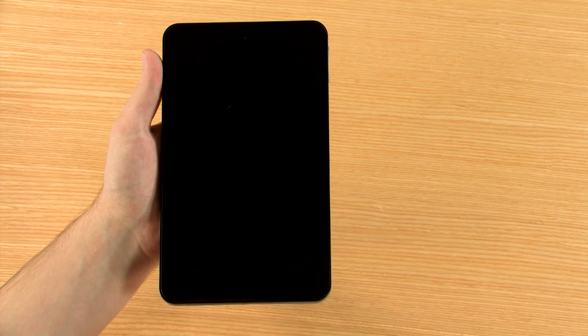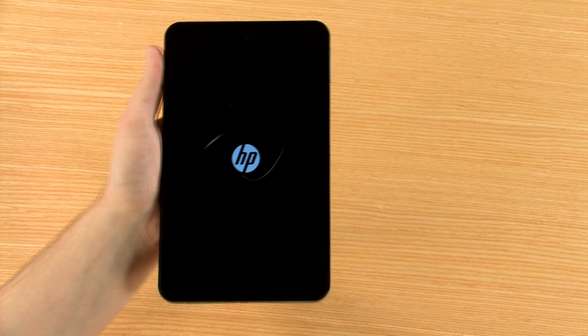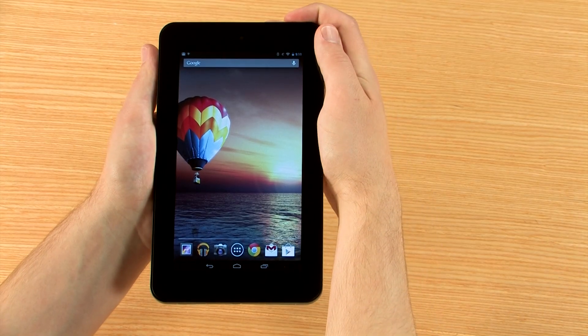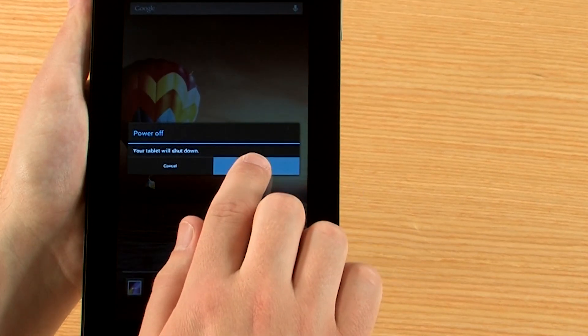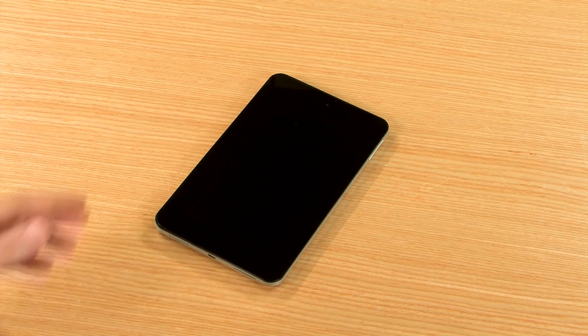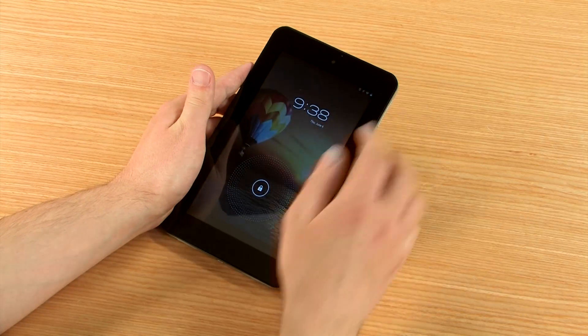To turn on your tablet, press and hold the power button on the top right corner of the device. To turn it off, press and hold the power button again, then touch Power Off on the display. If the tablet has gone into sleep mode, press and release the power button to wake it up.